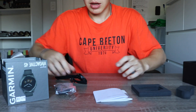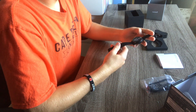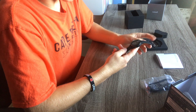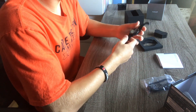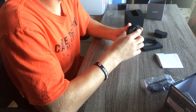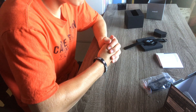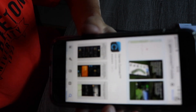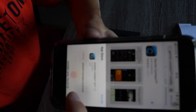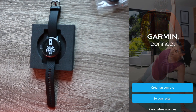The watch says to download the Garmin Connect app, so I'm going to do that with my phone and show you guys the process of connecting the watch to your smartphone. I'm hoping it will be as easy as it was with the Apple Watch. First, go to the App Store and look for the Garmin Connect app. Once the download is complete, open it and create an account.